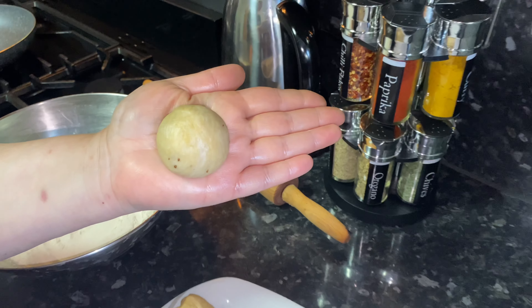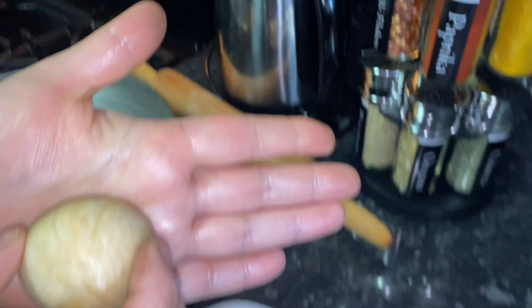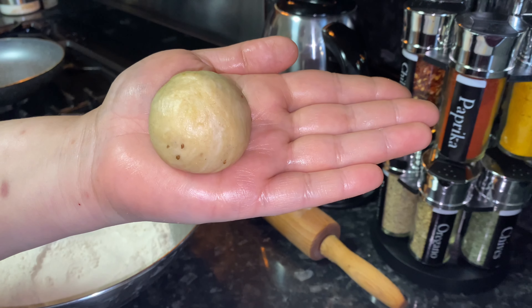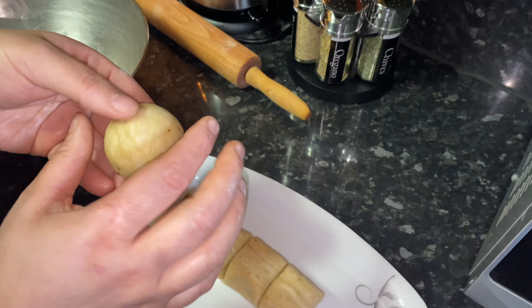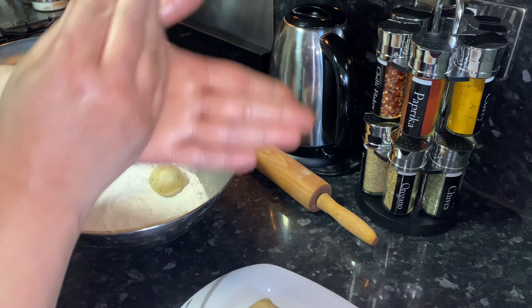You need a small-sized dough ball — not too big, just the size of your palm — because the thinner the pastry, the better the samosa. You don't want thick pastry samosas. I've made seven dough balls from the two and a half cups of flour.